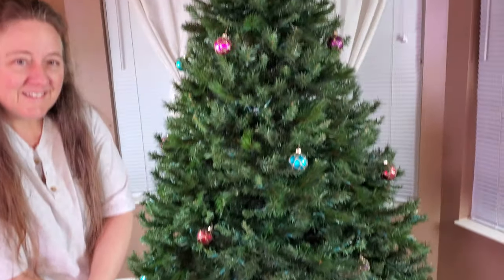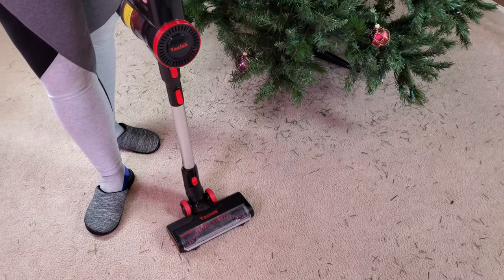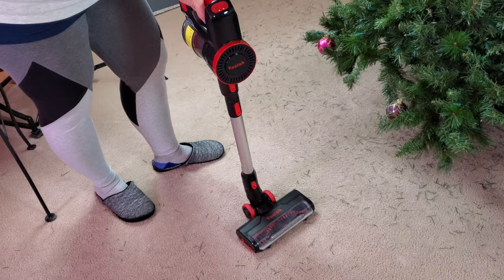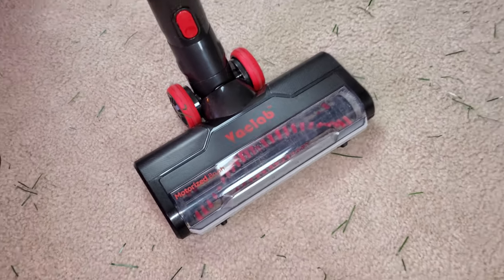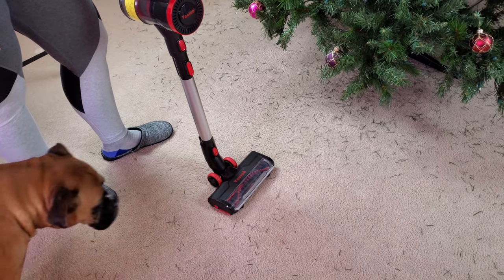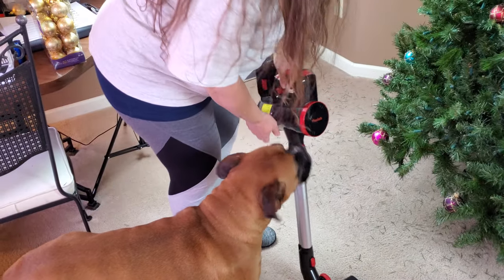Well, it's that time of the year again — that time that Mrs. Vaclab puts up our Christmas tree right after Thanksgiving. And of course, look at the mess: this is a fake tree, so it's fake plastic vinyl-ish pine needles, and they're just everywhere. So she's going to use the new Vaclab vacuum with the really cool stiff-bristled brush roll — try saying that 10 times fast — to pick up these pine needles. You have no idea how well it's going to work, so go ahead and kick it off, Mrs. Lab.